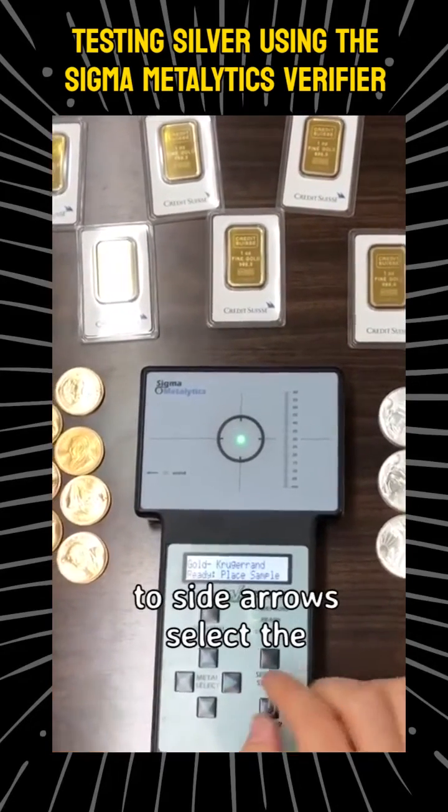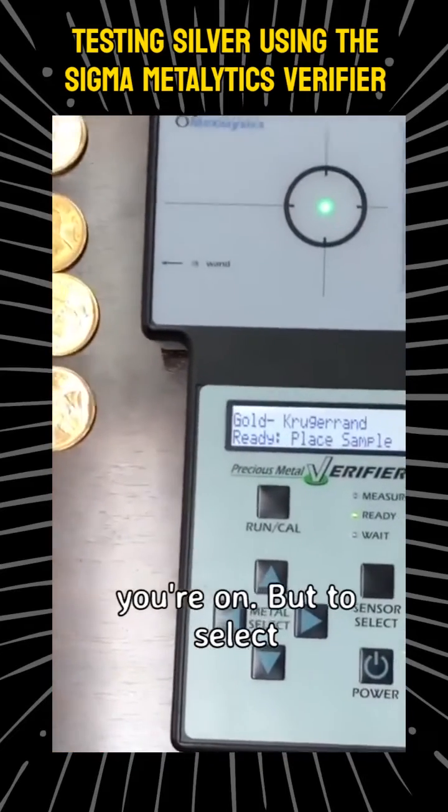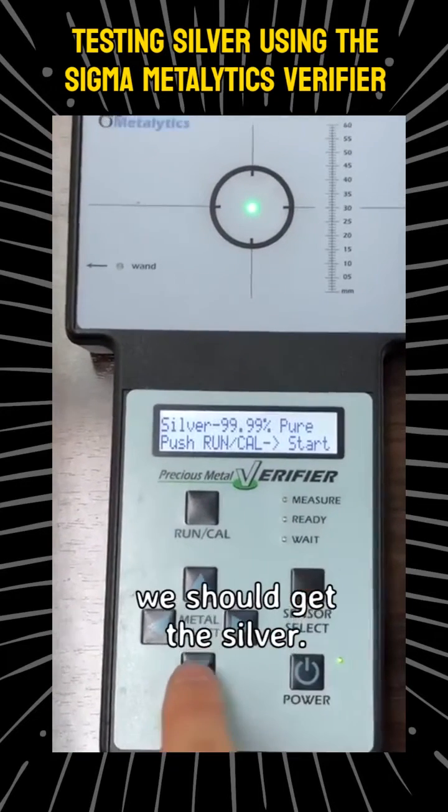The side-to-side arrows select the purity of the metal that you're on, but to select a different metal altogether you want to go up or down. So I'm going to press the down arrow and we should get to silver.